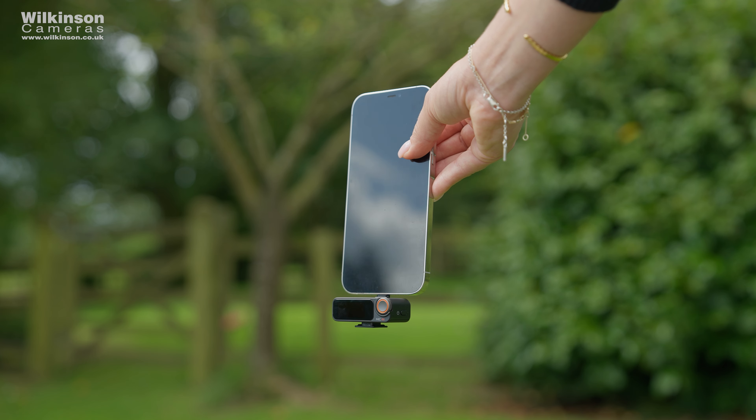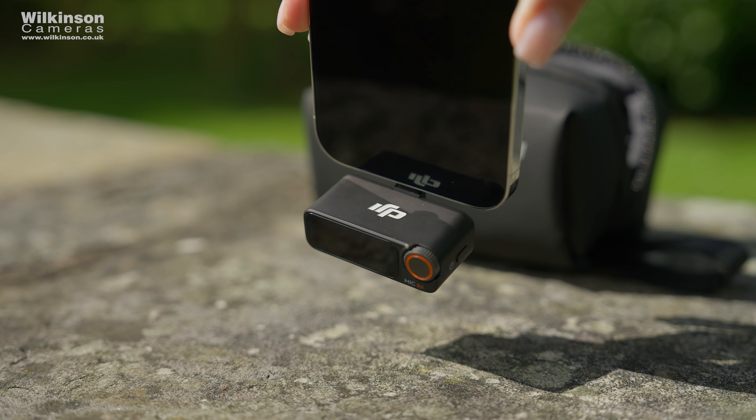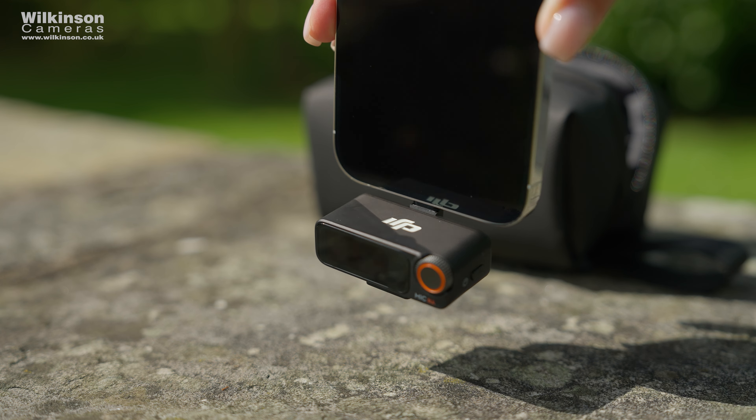Even in a busy, signal-dense environment you won't have to worry about reliable transmission because the DJI Mic 2 has strong anti-interference capabilities. If you already own an Osmo Pocket 3 or Osmo Action 4, you can connect the transmitters directly via Bluetooth without the receiver, keeping your setup really neat and compact.